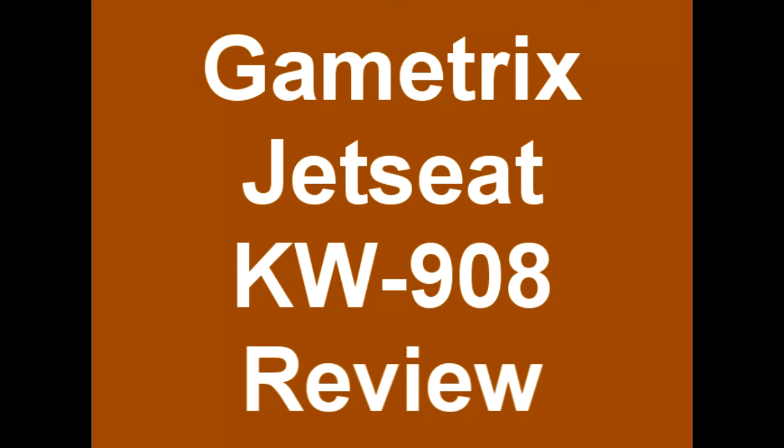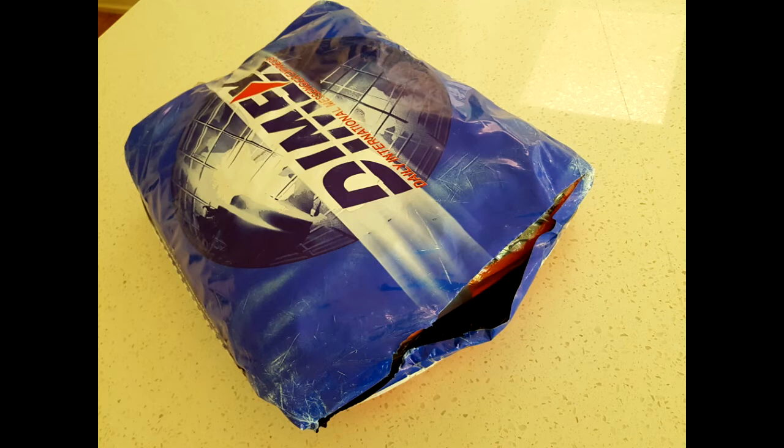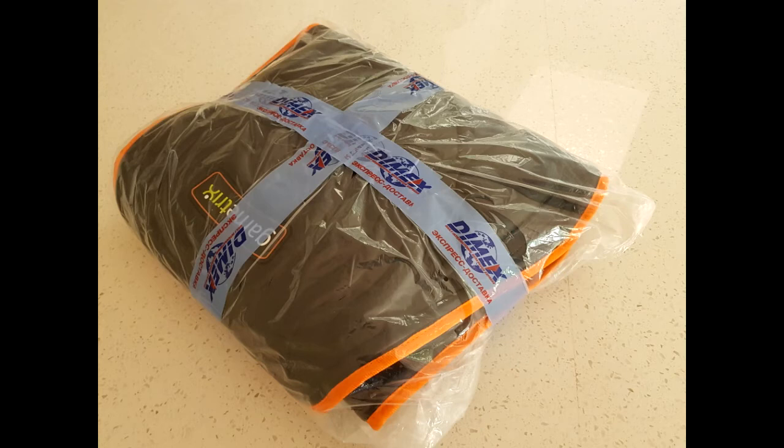This is a brief review of the Game Tricks Jet Seat KW908 with Andres Mod. It cost 17,400 rubles shipped to Australia, which is about $375 Australian. It took approximately four weeks from the initial order on Andres' website for it to arrive at my door in Australia.